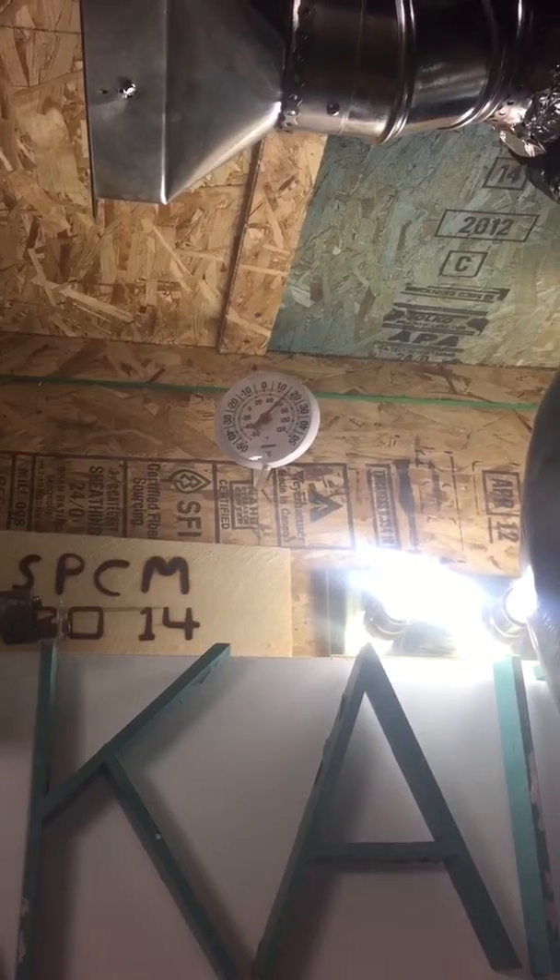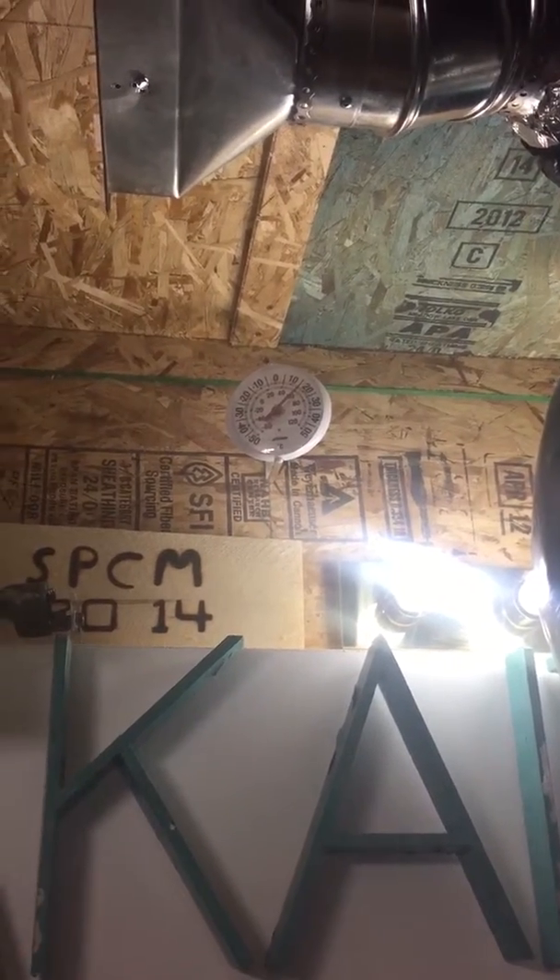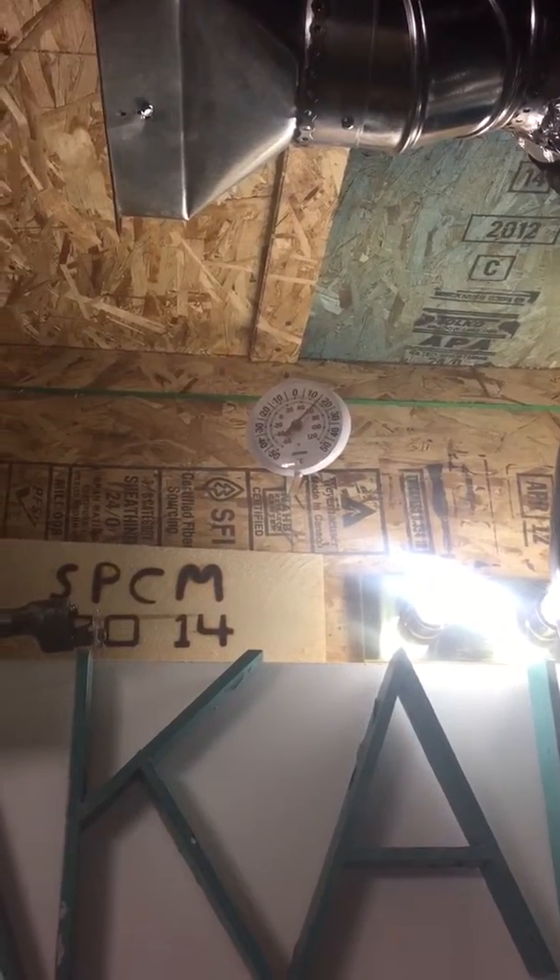So before I yammer on any more about heating, that's just a quick little view of my heat recovery ventilator for people out there that like those kinds of things. Have a good one. Bye.